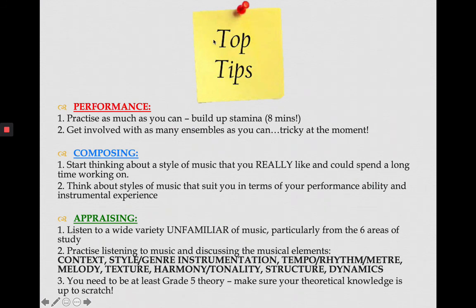Moving on to some top tips for the three main elements of your course — from us as staff and also from our current students. For performance: practise as much as you can. You're spending a lot of time at home, so use it to your advantage and try to build up your stamina. Eight minutes is a really long time compared to GCSE. Get involved with as many ensembles as you can — if you're part of an ensemble outside of school doing virtual performances, just get involved. We're not quite sure how ensembles are going to look in September, but hopefully we'll get them running as soon as it's safe.